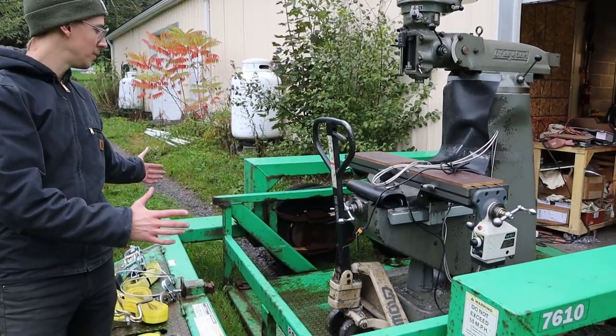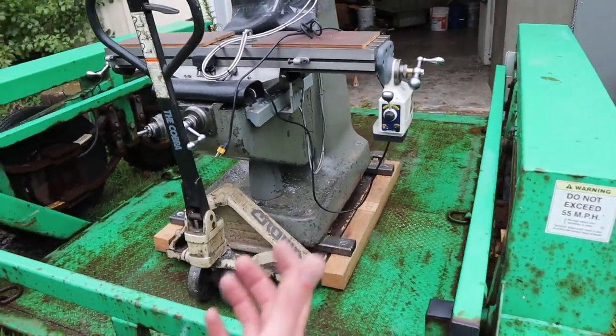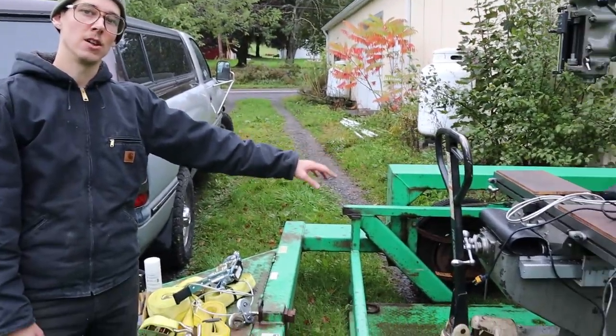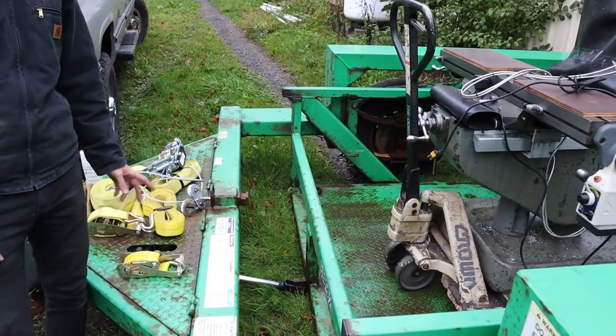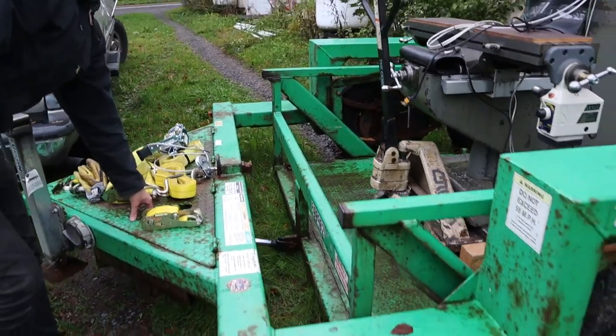I got it centered side to side pretty good, and front to back where I want it — a little bit more toward the front of the trailer. I'm going to leave the pallet jack on here because I'll use it to unload when we get there. Now I just got to lift it up again — and this is beautiful.